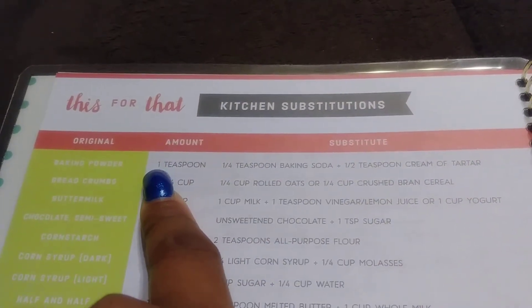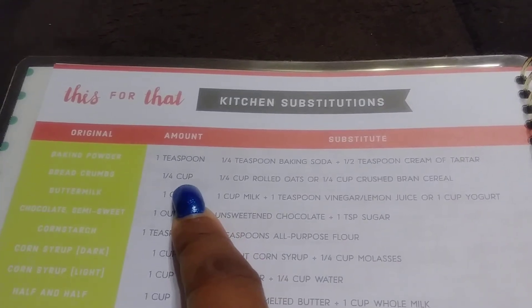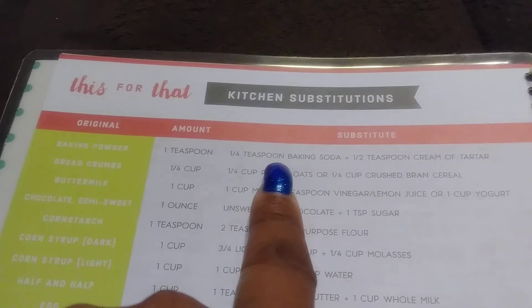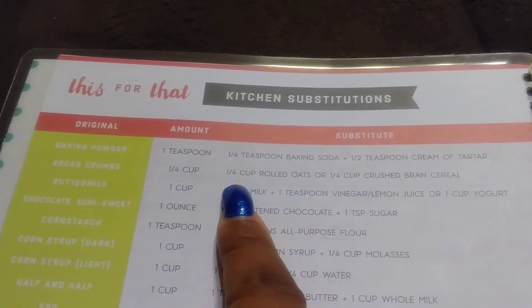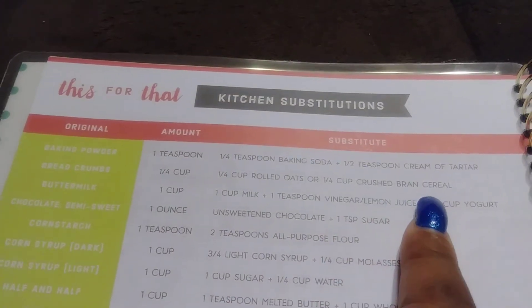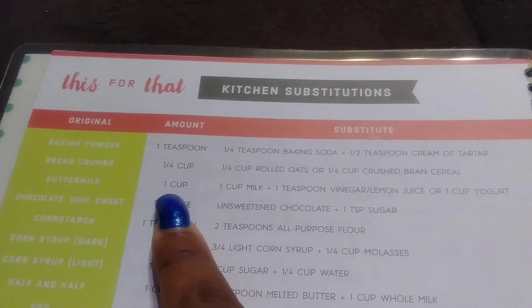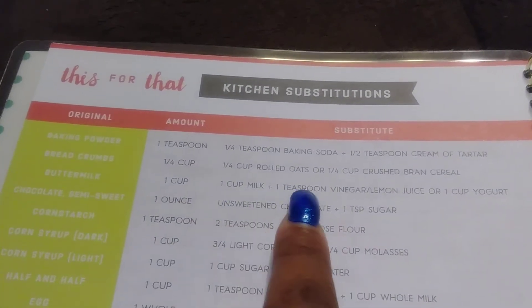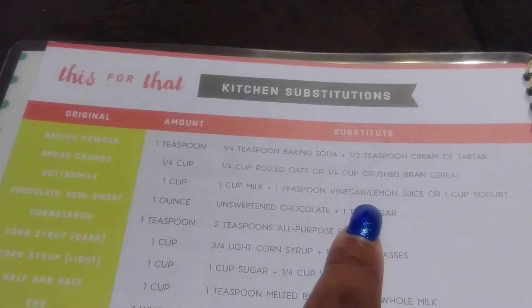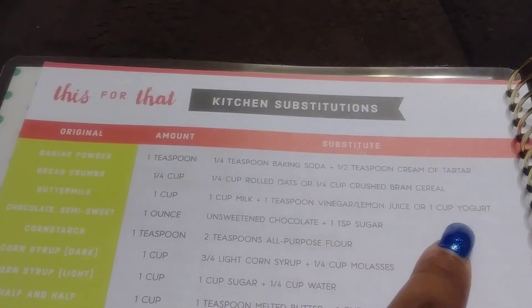For breadcrumbs, a fourth cup — you can substitute it for a fourth cup of rolled oats or a fourth cup of crushed bran cereal. For buttermilk, one cup of milk plus one teaspoon of vinegar or lemon juice, or one cup of yogurt will make that buttermilk. So that'll come in handy.